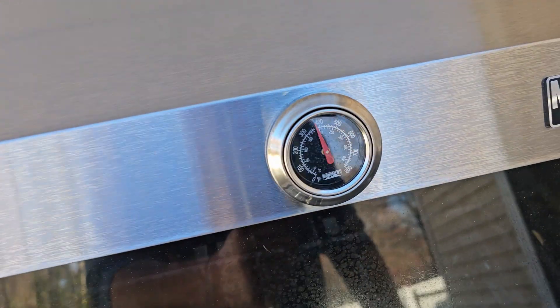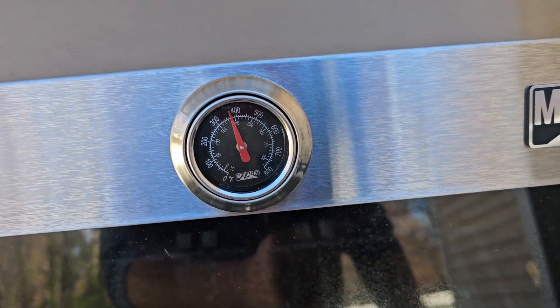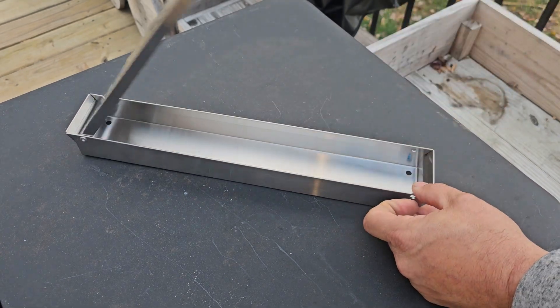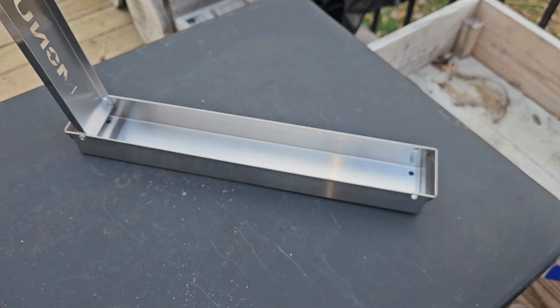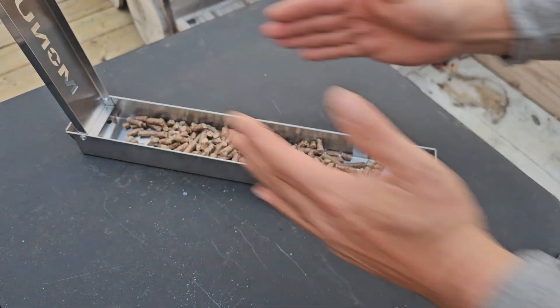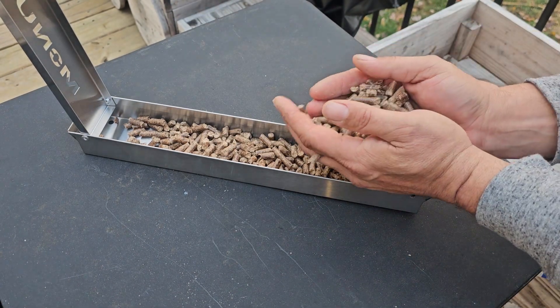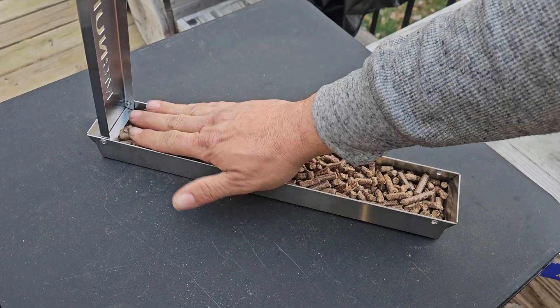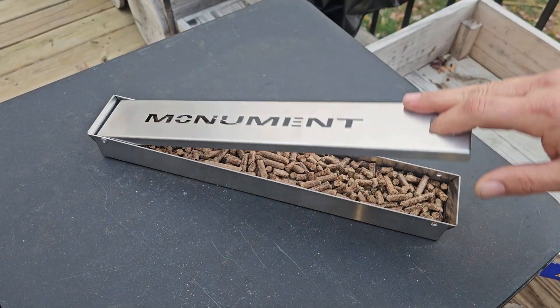We got our grill preheated, so we are ready to rock and roll. Monument even has a smoke box — look at the craftsmanship on that. This thing is amazing. And then you just take your pellets, fill her up, and now you're ready to smoke on the grill.